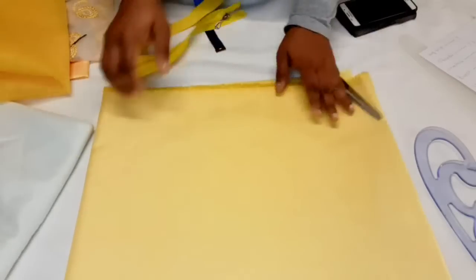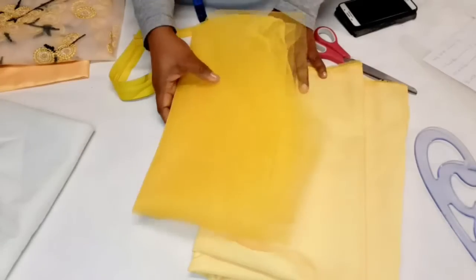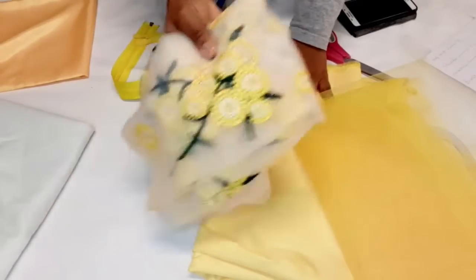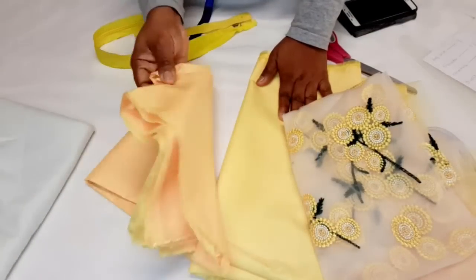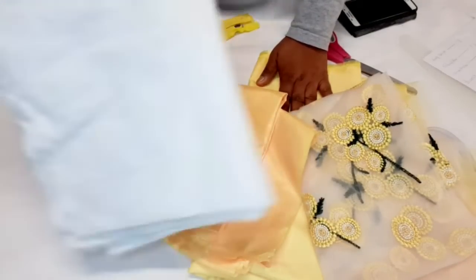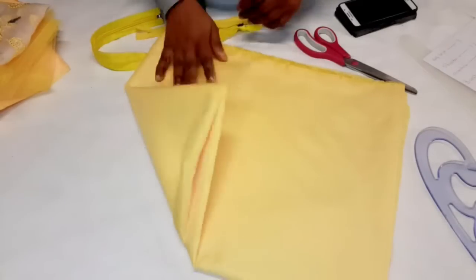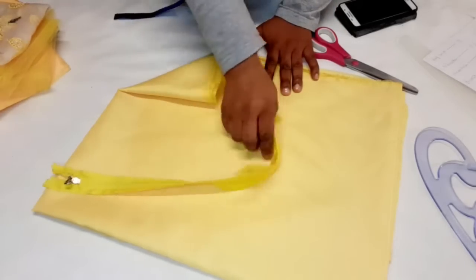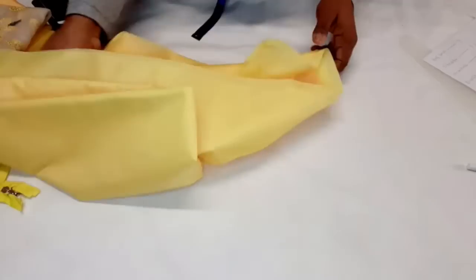I'm using two yards of lining, one yard of lace fabric, and two yards of shining satin fabric. The satin is very light. To start, I'm going to cut the lining first so I don't stain any of the main fabric. You'll also be needing a zipper. I have a pattern already, but for illustration purposes I'm going to draft it directly on the fabric.